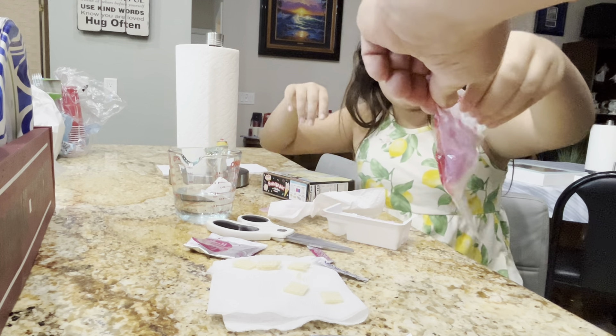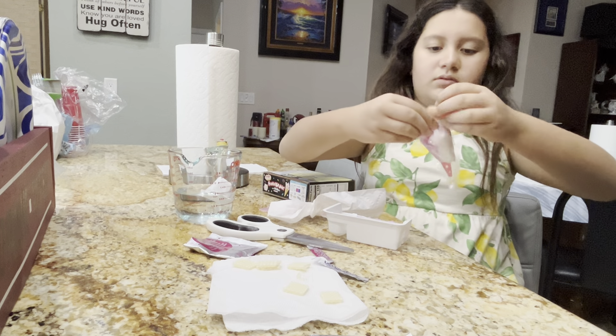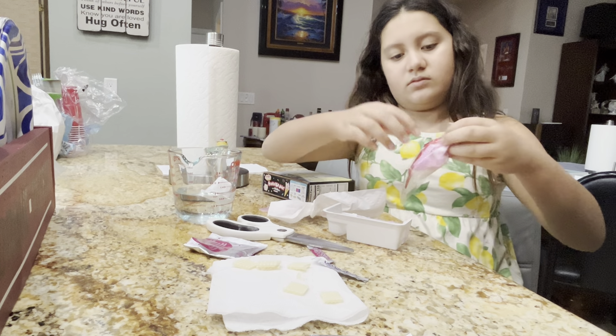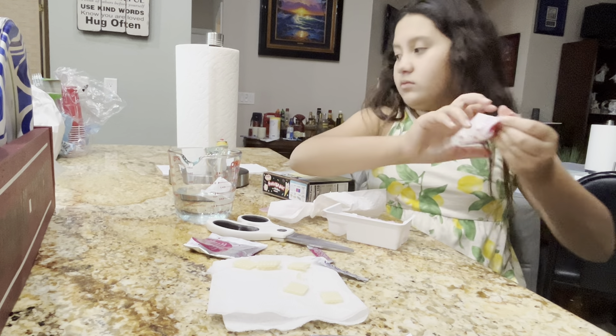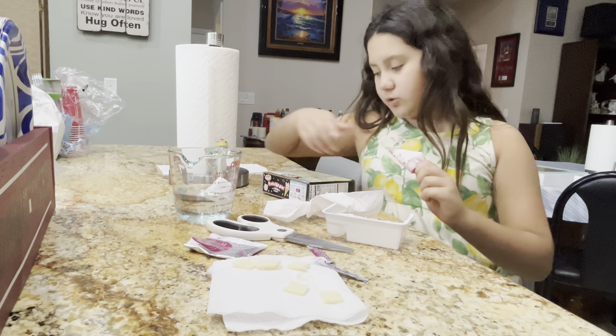Ease on down the road. Got it on my fingers. This tastes like sugar-free candy. You're going to do it that way. It says that way, so I'm doing it that way.